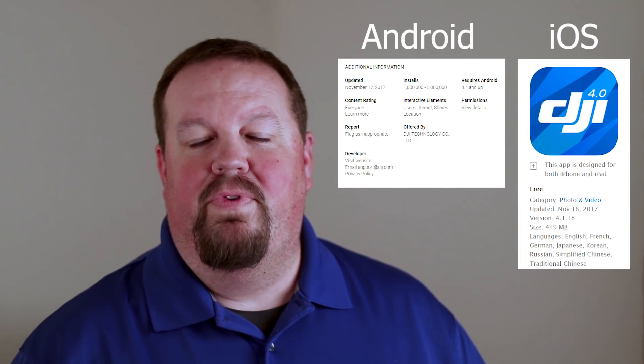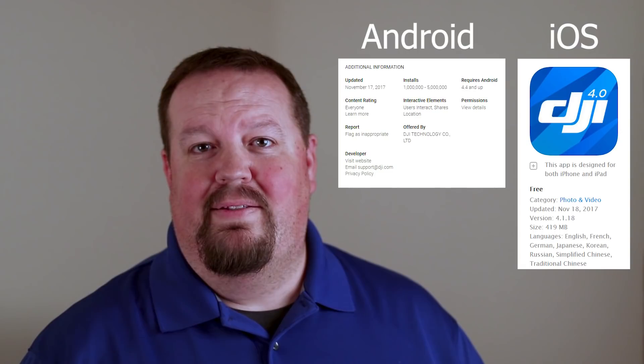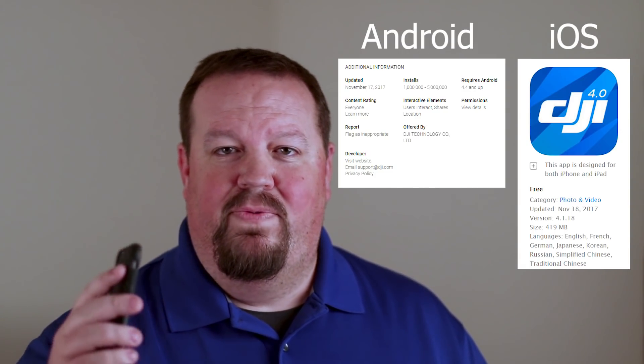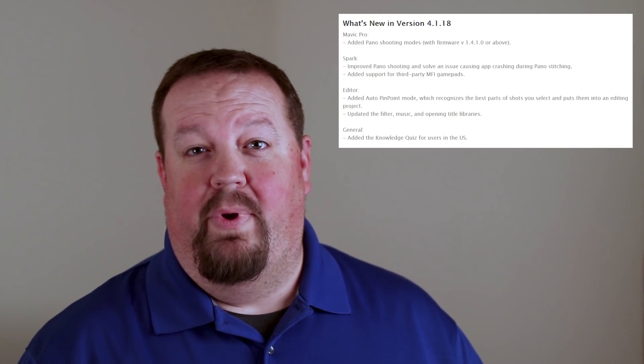Hey, all you Mavic Pro and Spark fans — today is a good day for you. DJI released a new version of the DJI GO 4 software: version 4.1.18. It has a few updates for both the Mavic and Spark, as well as some general updates to the editing software.